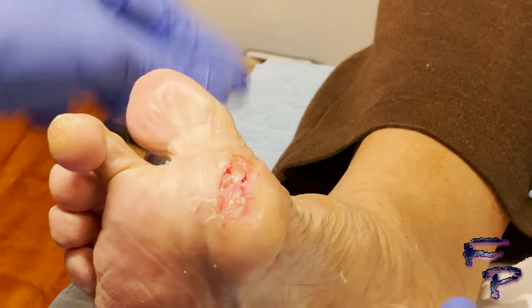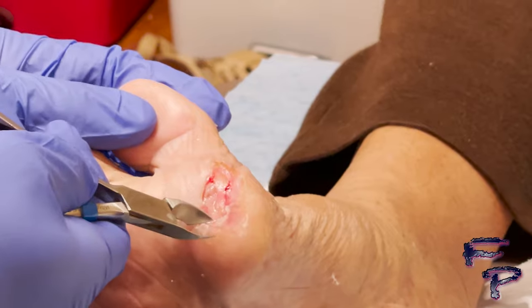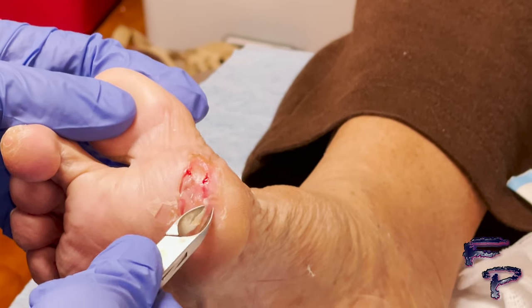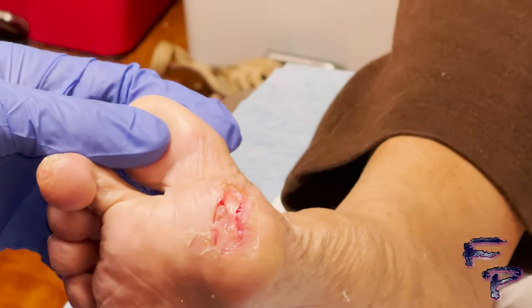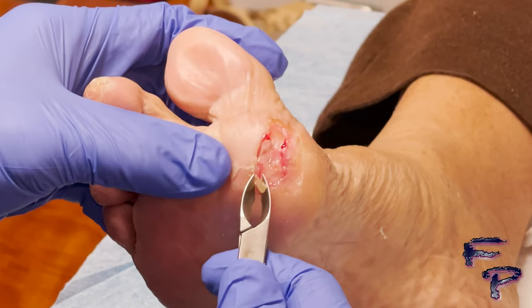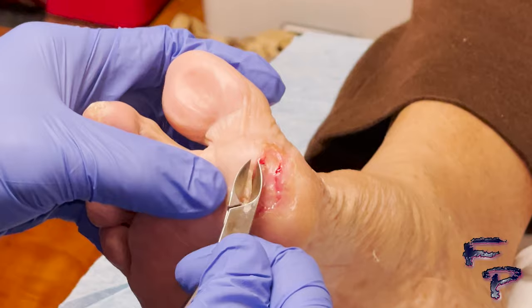Making my way around, I can see additional loose tissue which I am separating. The reason you want to remove this tissue is to not allow bacteria to collect underneath this pocket of loose skin, as skin closing above it will increase bacterial load and eventually result in an abscess.